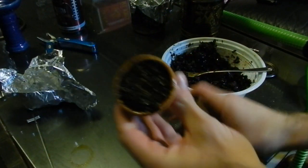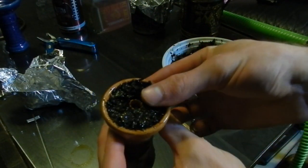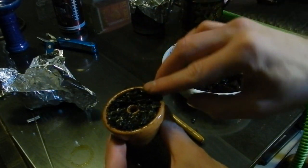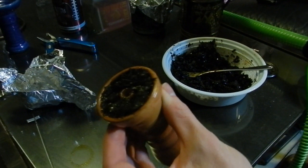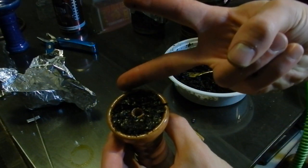Take the foil off and show you guys one more time what it actually looks like. As you can see it's basically to the rim — not packed as dense as I do other bowls, but that's how you pack it. Nice and simple. That's all I got — please comment, like, and subscribe, and as always guys, peace out.